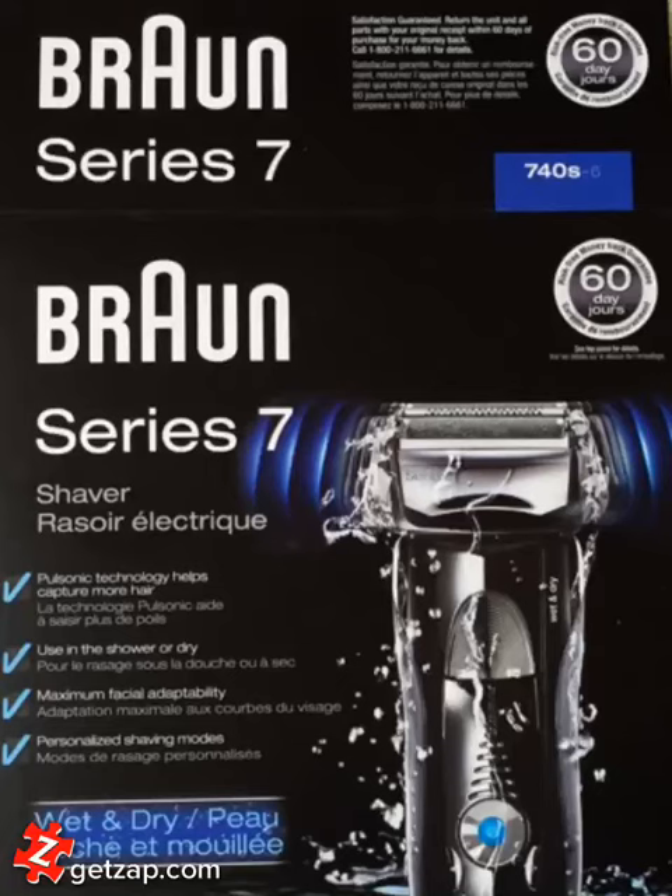My wife recently purchased this Braun Series 7 740S6 from Costco. It was, I believe, about $140. It replaces my wet-dry Panasonic electric razor, which is about 8 years old. I was pretty happy with that razor, and so far I've been pretty happy with this Braun.